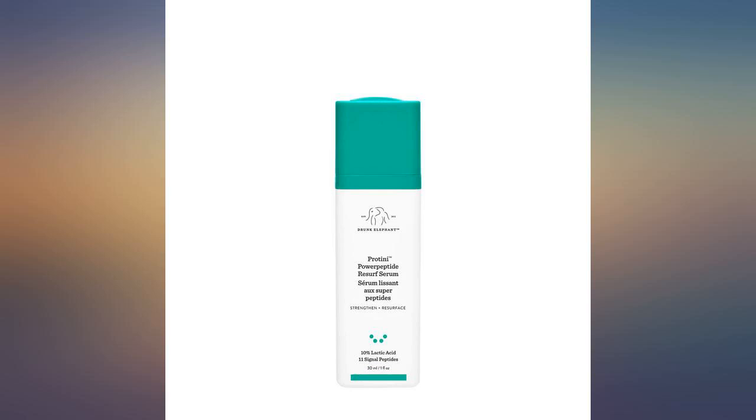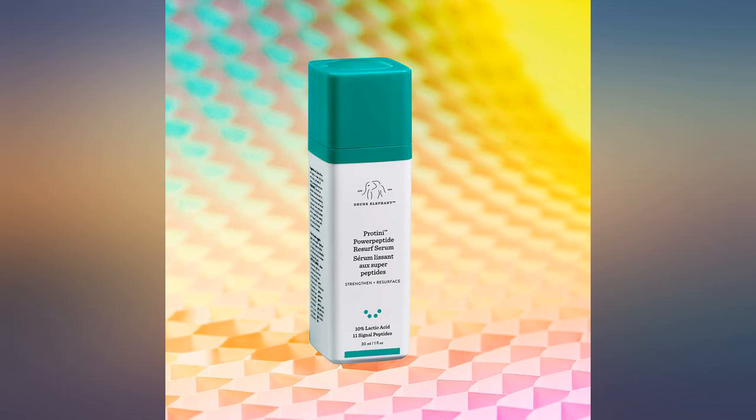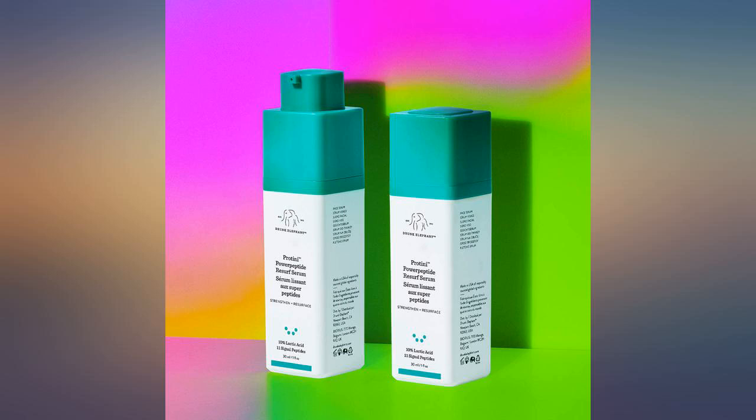The only complaint with this brand is that you can't really tell how much is left in the container, so when you run out, run to your computer and order more.